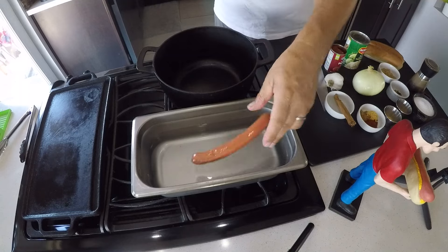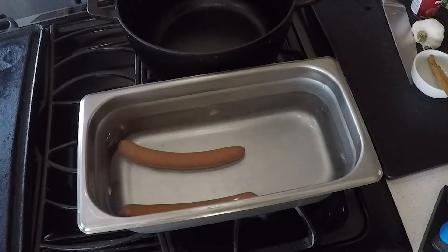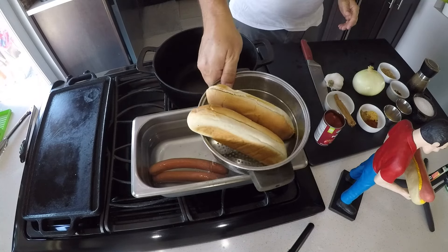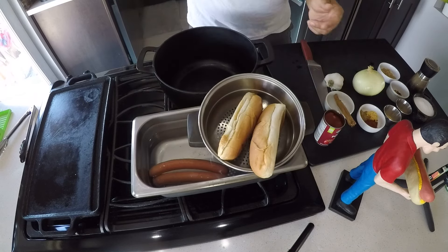The first thing we've got to do is get these dogs in the water. We've got to get them simmering up, warming up, getting nice and plump, and then they'll be ready to griddle when we're ready to make this dog. One thing that works really great — I like to steam my buns a little bit, just to get them a little warm and open up. I'm going to take them and put them right over the steamy pan here.